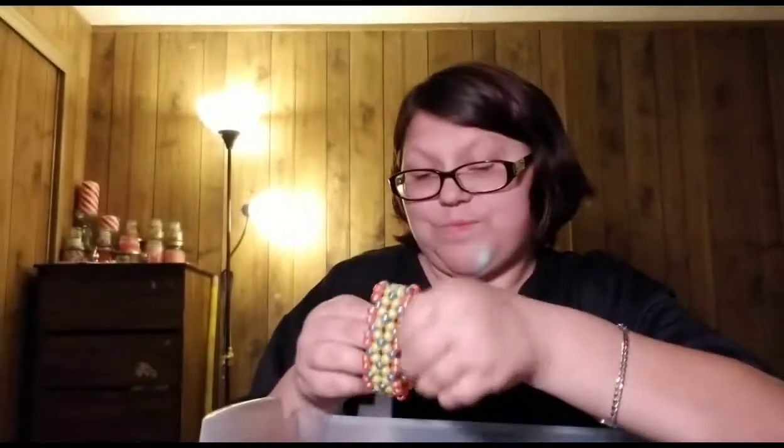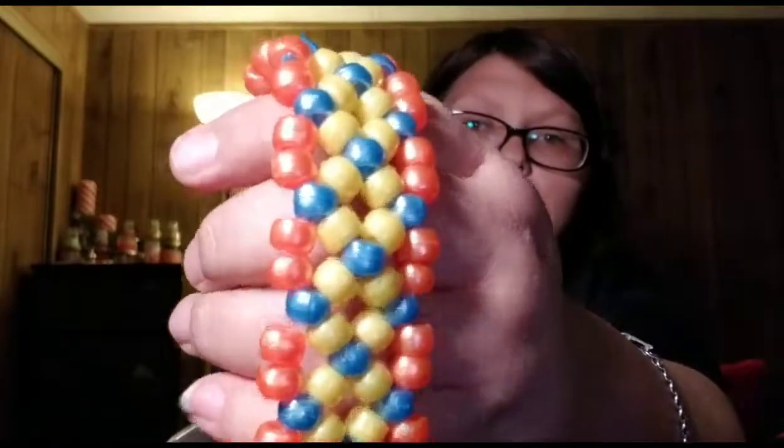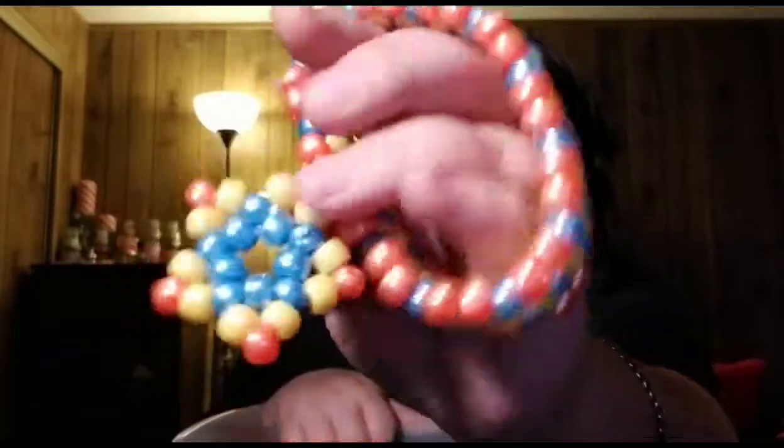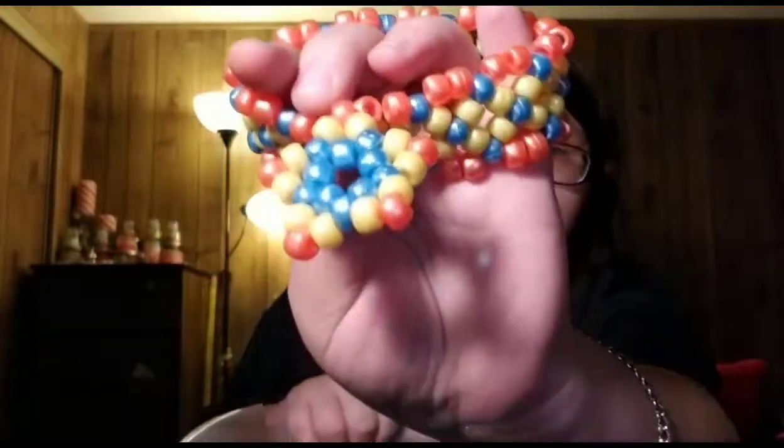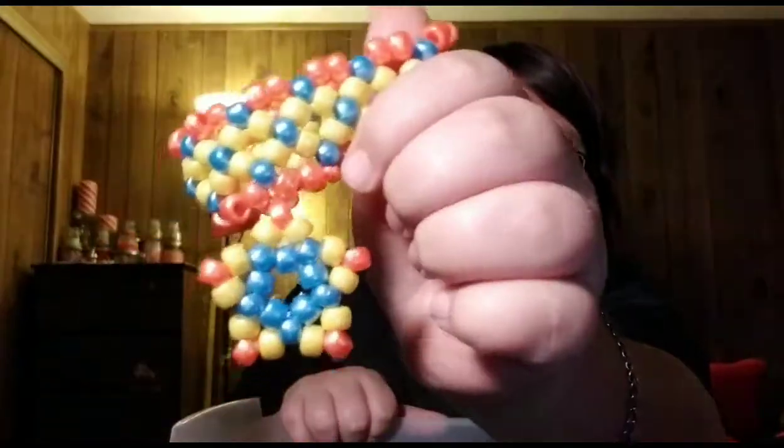Here's the one that I don't like. It has this yellow, blue, and orange, and it has a star on it. I don't know why I put that on there, but I don't like it. I do not like this bracelet at all. I don't know why, I just don't like it.